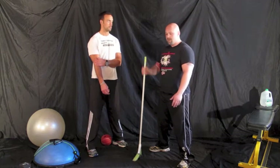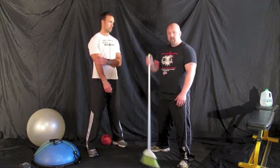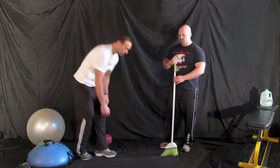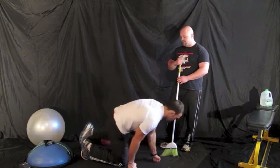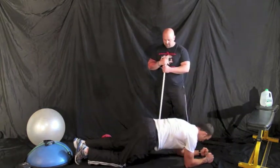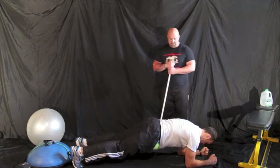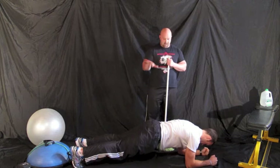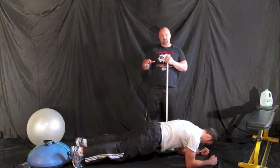So why do I have the broom? Let's show you. Jesse, go ahead and come all the way down on the ground and assume the plank position on your toes and on your elbows. Go ahead and just pop up, and now let's look at Jesse's position.